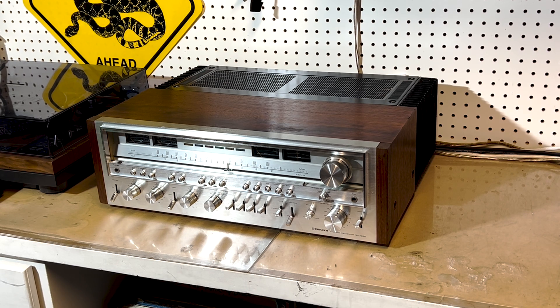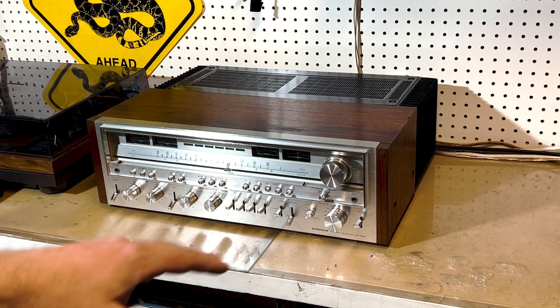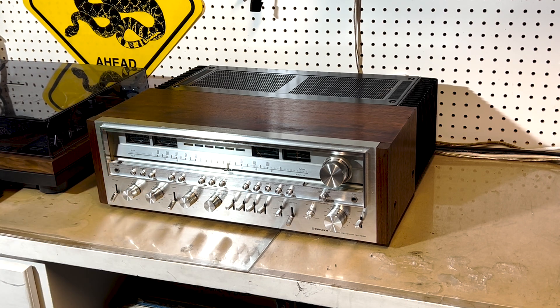If you have a 1280 and you need to clean the switches, follow along on my SX-1080 service video — it goes into detail on how to remove the faceplate and get access to the circuit board so you can properly clean the switches. But with this unit, we're just going to check the DC offset, the idle current, and adjust the wattage needles if we have to. So let's get to it.